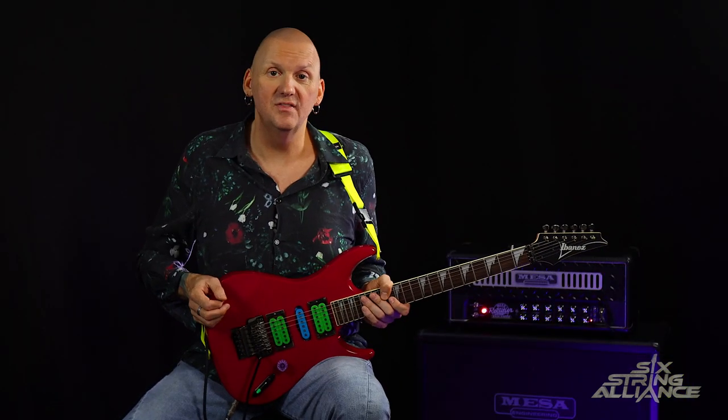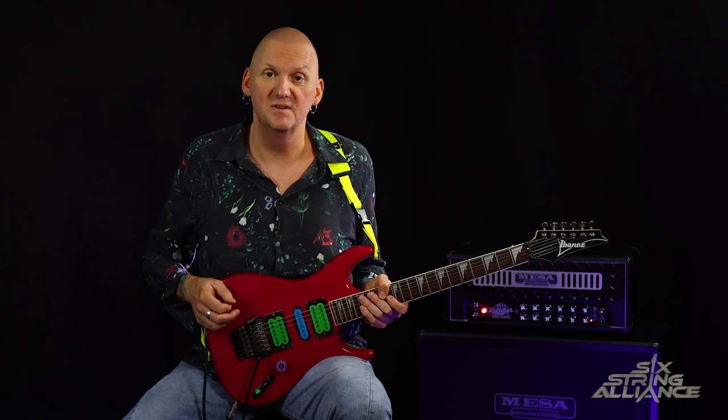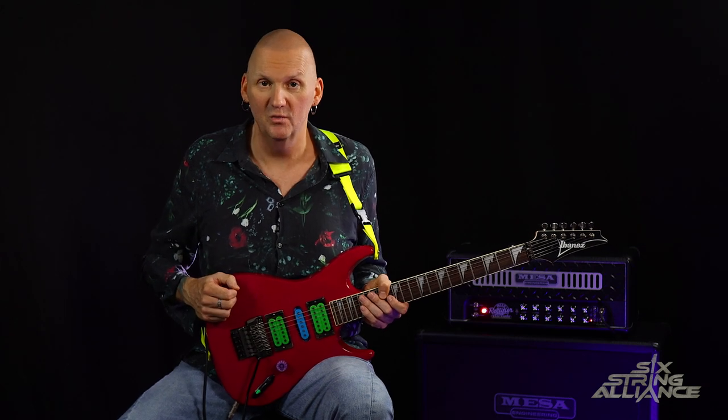Today we're going to take a look at the intro riff from Green and Tinted 60s Mind by Mr. Big, performed by Paul Gilbert. Paul Gilbert is without a doubt one of the most popular and gifted guitar players to emerge from the 80s shrapnel scene. He's renowned for his incredible alternate picking prowess, his use of two-handed tapping, as well as string skipping and string skipping arpeggios.